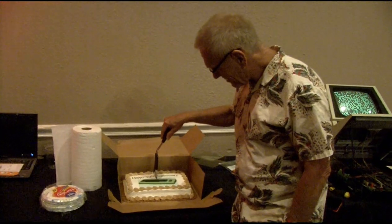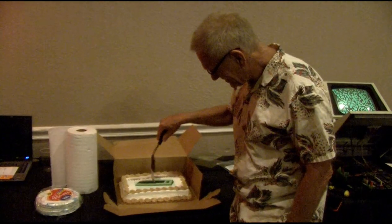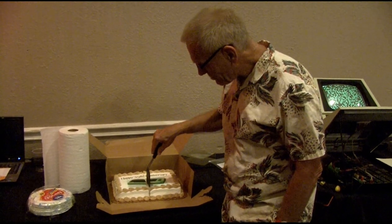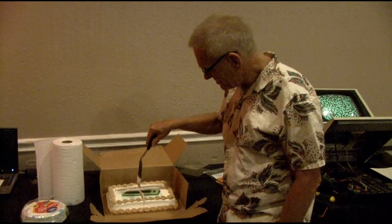Let's do it binarily. Cut it in half, cut it in half. Everybody gets a one-centimeter piece.